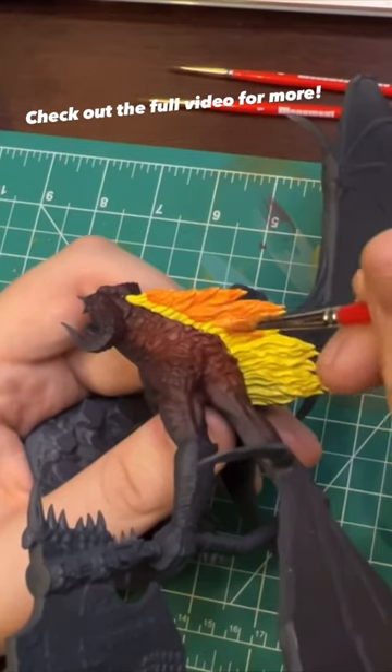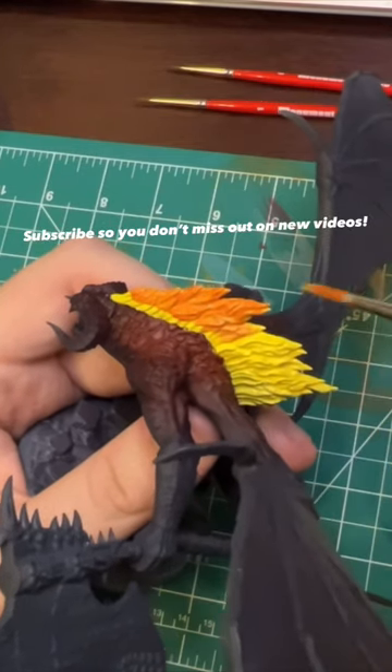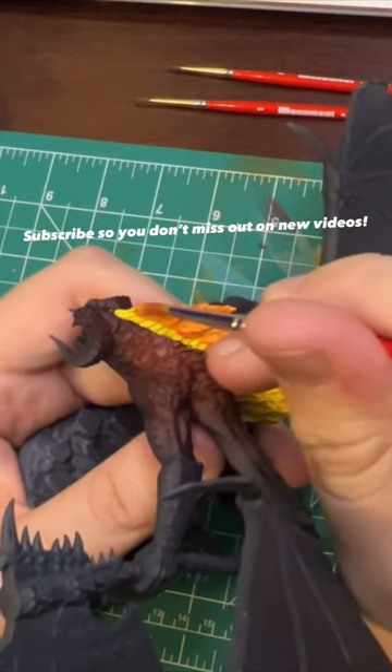We're trying to recreate this in the miniature by putting yellow all over and then keeping the yellow towards the bottom where it's brightest. And then as the flame trails off, we transition to an orange.